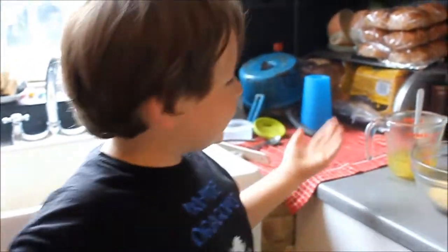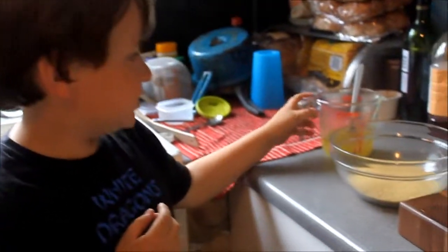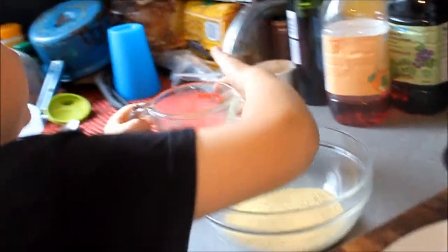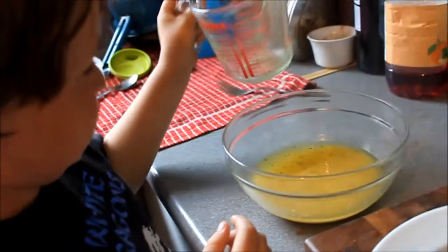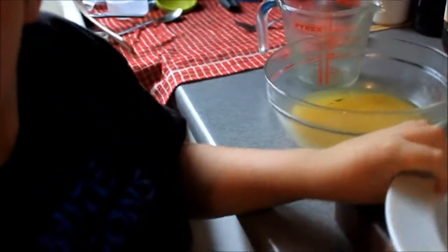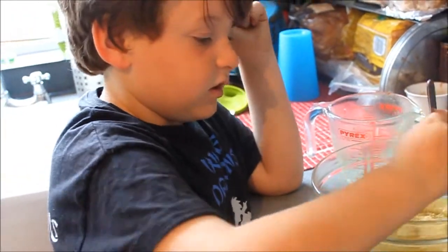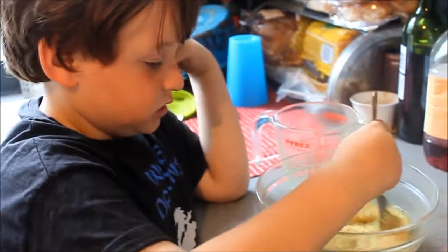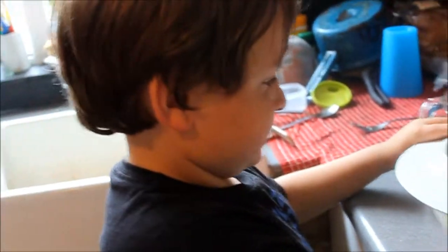It's me again, and today we are making couscous to go with our lovely Moroccan dinner. So, you just pour this in like so. That's enough, isn't it? I think that is. And now I've got to stir it. Now remember, this is hard to stir because it goes stiff almost instantly. That's enough. Just leave it now.